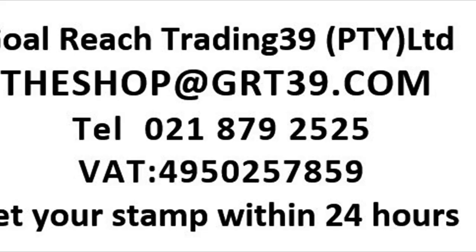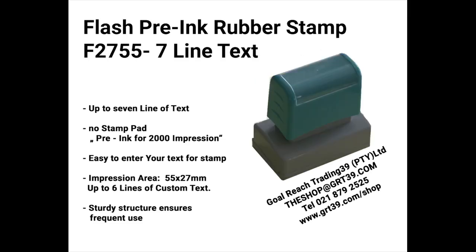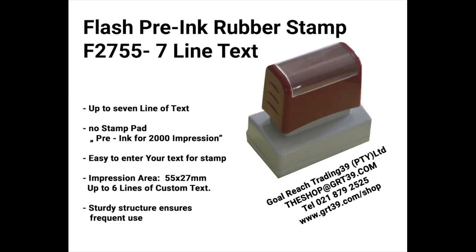Stamp ink is available in black, blue, orange, green, or yellow. We have the top of the stamp body available in five colors.